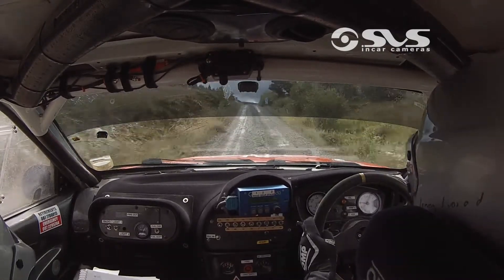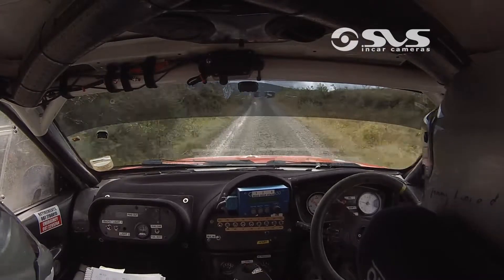Mid over Crest, 80 to chicane. 3 bales, right, left, right. 80.